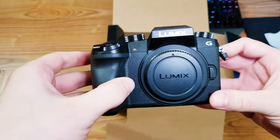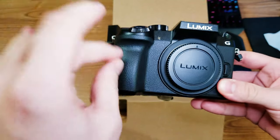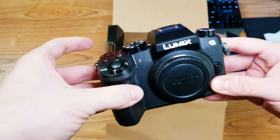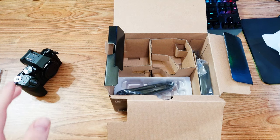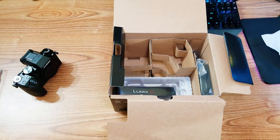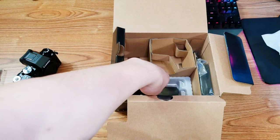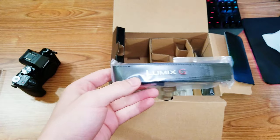I also have a couple other goodies for it, because as you can see, there's no lens in here. I got the camera body only. I bought the lens separately because I didn't think I was gonna use the kit lens very often. The kit lens that comes with it is one of the better ones — that's what I've heard — but I was still planning on buying another lens, so to save money I decided to not go with the kit lens. I got another lens separately, and we're gonna take a look at that in a little bit.